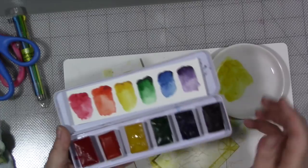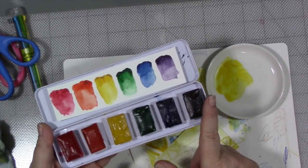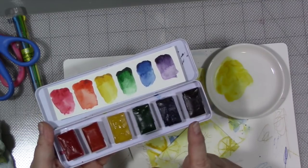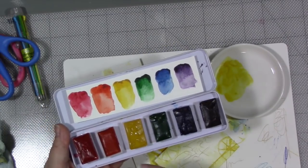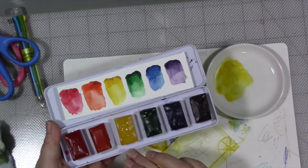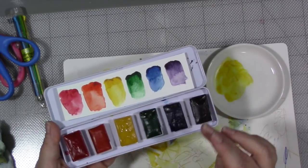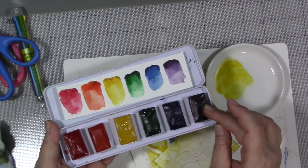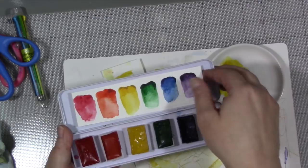I created the colors by taking all of my watercolor tubes and mixing them together - all of my purples, blues, greens, yellows, oranges, and reds. I didn't differentiate between cool and warm colors in that category; I mixed all of them together. The only exception was I did not mix any metallics into the colors - I didn't want these to be metallic.